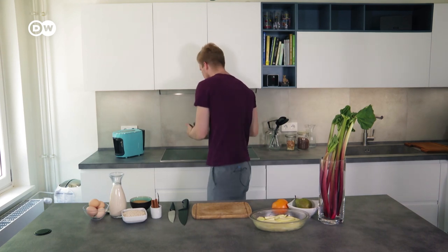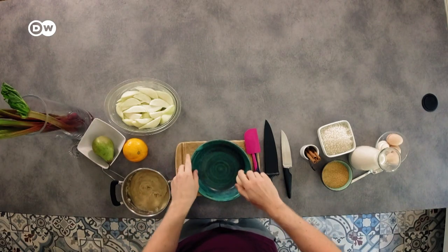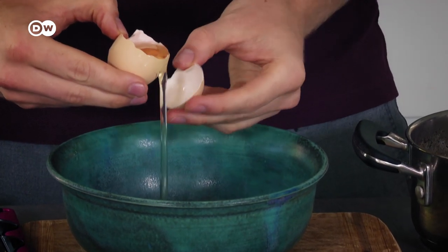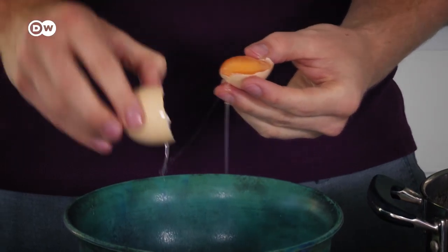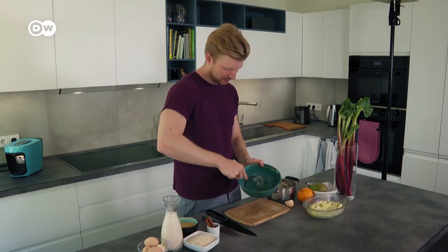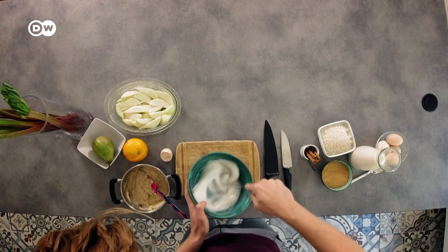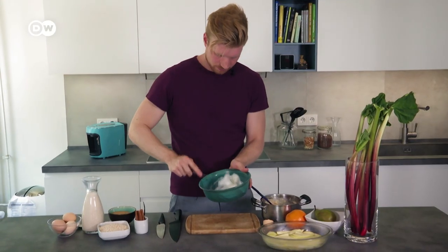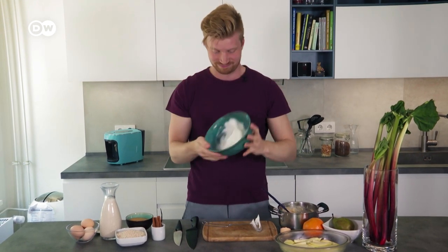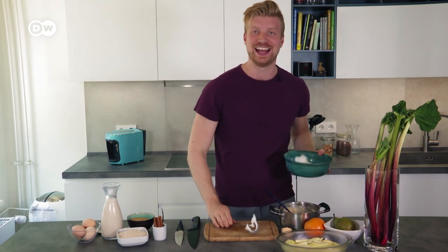Now our semolina pudding has cooled down and set — it's quite thick — so we're going to add an egg which I'll divide first. Crack your egg and slowly let the egg white come out, trading the yolk between shells. The egg yolk goes straight into the semolina. Whip the egg white until stiff — a pinch of salt helps if it's not working — and get as much air in as possible. You can tell it's ready when nothing falls off the bowl.